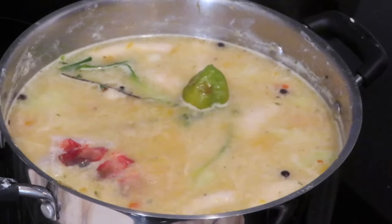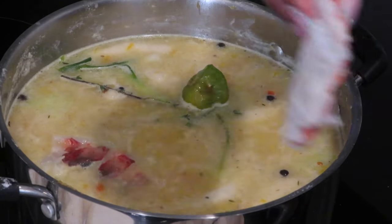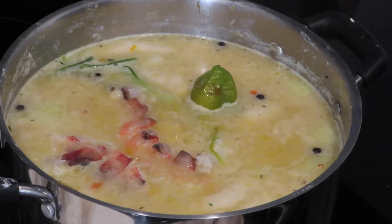Now that the soup is almost done, I'm going to go ahead and add the lobster and the shrimp into the mix and allow that to cook.